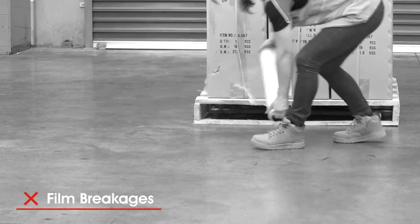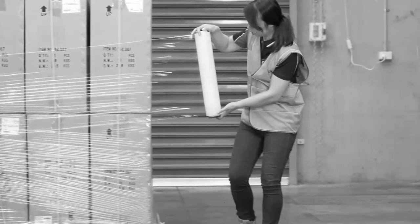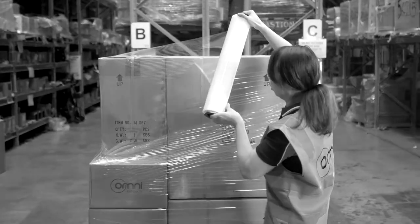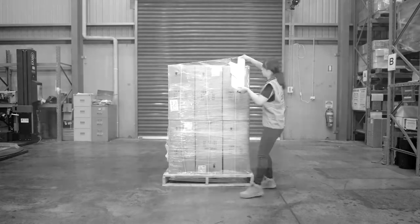When using regular stretch film at a low stretch yield, it's prone to film breakages, causing downtime. Fatigue can also play a part in wrapping inconsistencies throughout the day. Relieve the pain, physical labour and accidental injuries associated with the traditional ways of hand-wrapping palettes — there is a better and safer way.